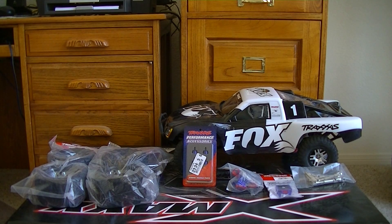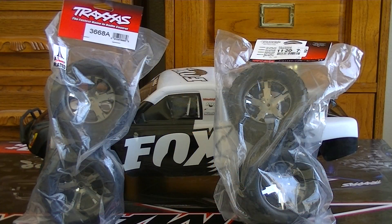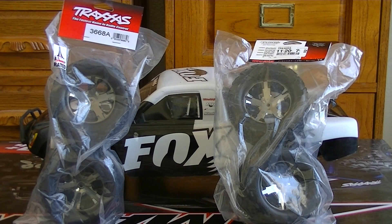What we're going to do now, I'm going to show you a little slide of the part numbers for each part I got for the truck to give you guys a better idea of what we picked up. The first thing up is the Traxxas 2.8 chrome tires and wheels — the Traxxas part number on them is 3668A.